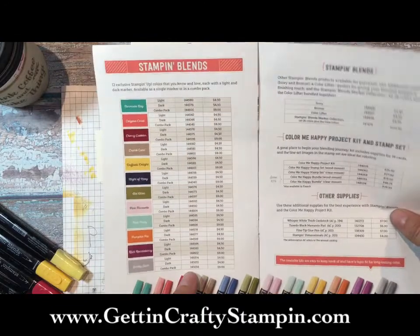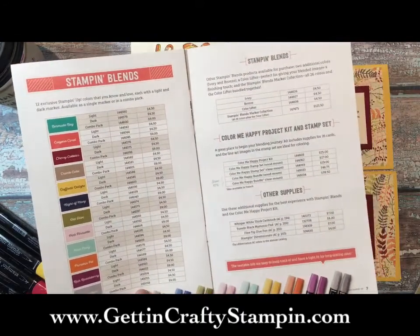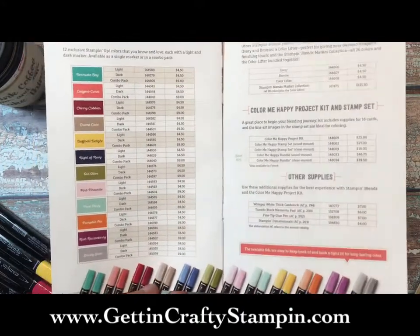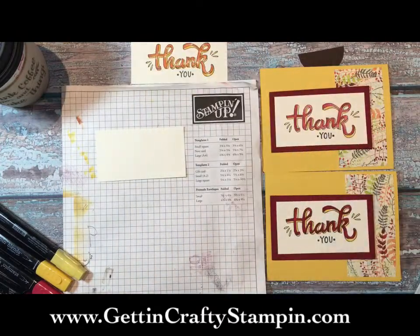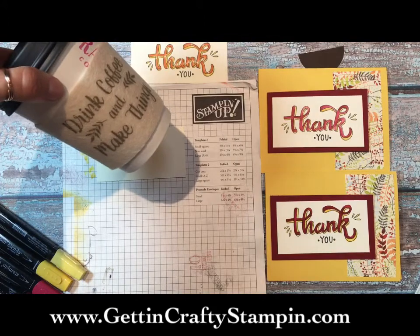All of our coordinating colors match our cardstocks, inks, and designer series papers - it is wonderful. Contact me; I have a great option on how you can buy different levels of kits to different levels of your commitment. Today was our Coffee and Cards event at Ragamuffin Coffee Roasters.